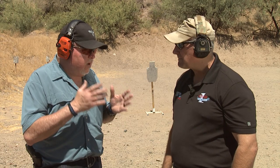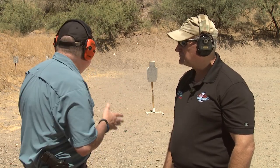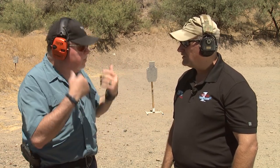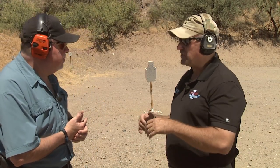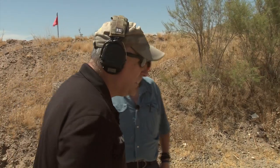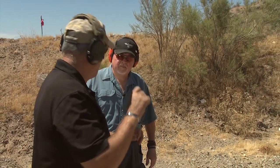Let's go ahead and do a couple of demonstrations of both a hammer pair and a control pair. Freddy will demonstrate first, then we'll have Jamil take over. The first thing we're going to do is a control pair — firing two well-aimed shots.